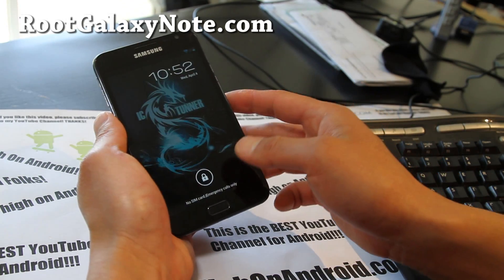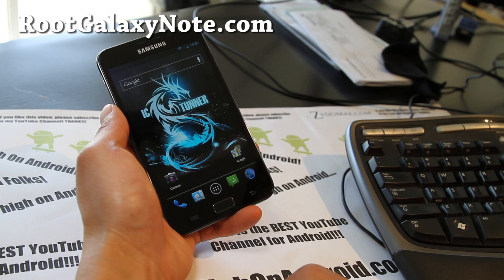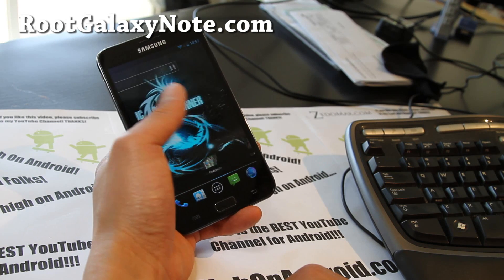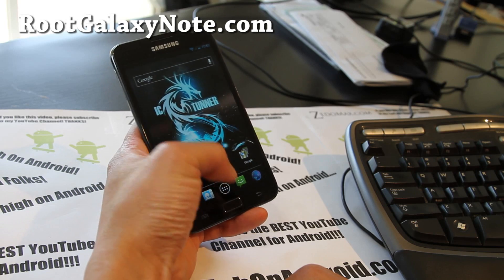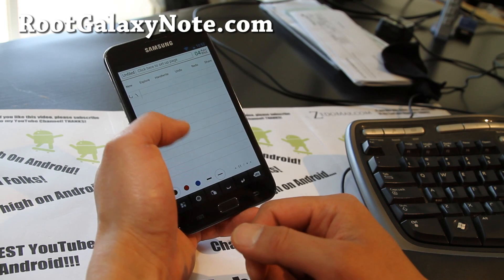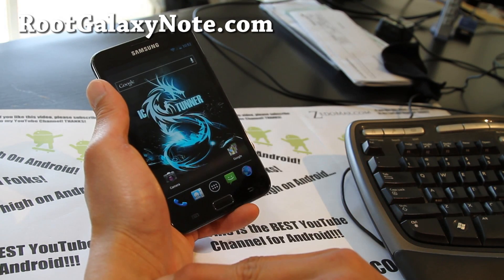This one is pretty cool. The only thing with this ROM is you can't really use the native Samsung S Pen apps, but if you don't mind that, it does come with apps like Freenote, which is nowhere near the pen experience, but it's not all about the pen.